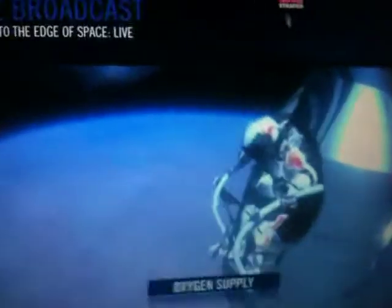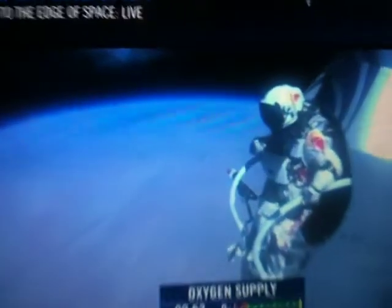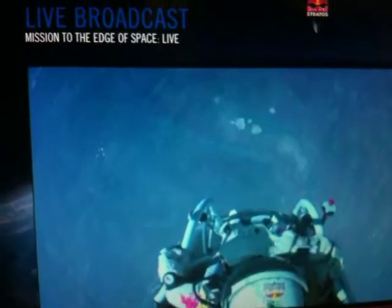All right, stand up on the exterior step. Keep your head down. Release the helmet tie-down strap. Start the cameras. And our golden angel will take care of you.